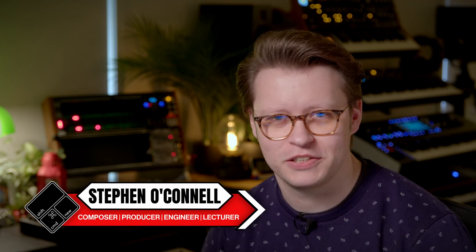My name is Steve and welcome back to Command Shift New. Logic Pro has some amazing features that are sort of under the hood and I would like to share some of them with you today.